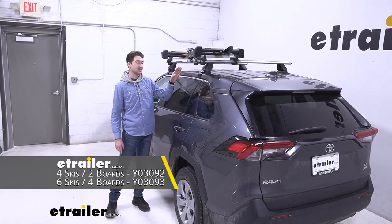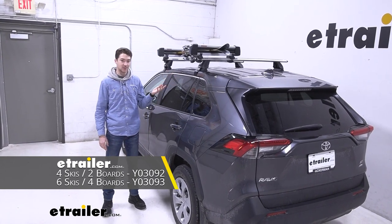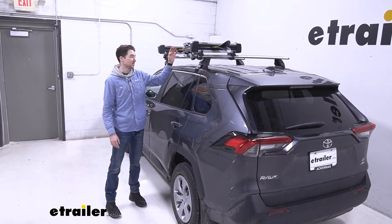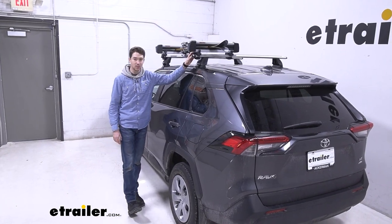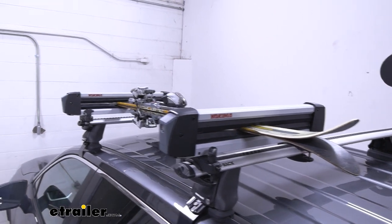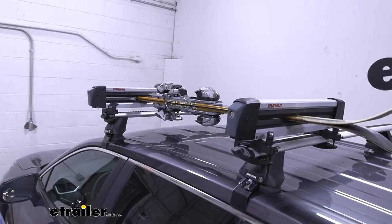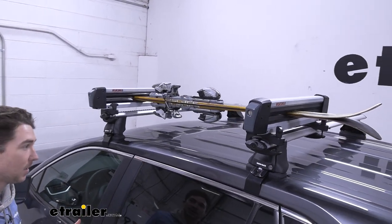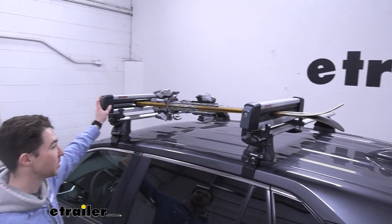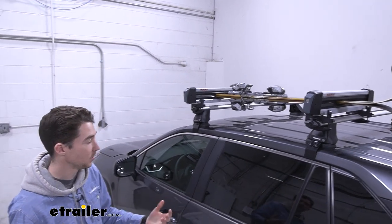This is the four-ski, two-board version, but there's also a six-ski, four-board version available as well, and it doubles as a fishing rod holder in the warmer weather months. So if you're looking to get longer pairs of skis or snowboards where you need them to go, you don't want to keep wet skis and snowboards in the car, or you just don't have room for them, a ski and snowboard carrier like this one from Yakima might be a good option for you.